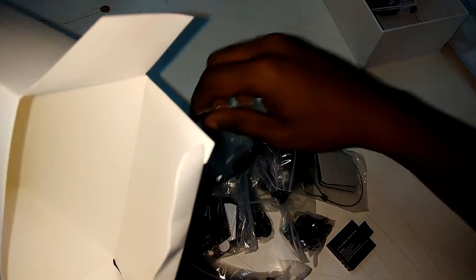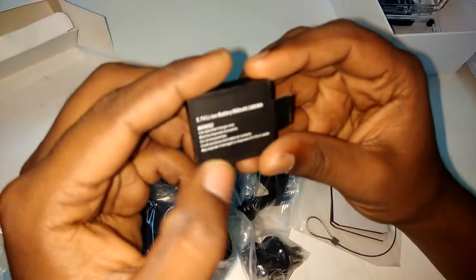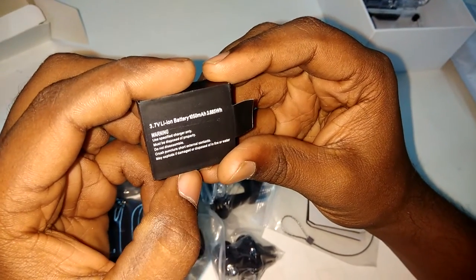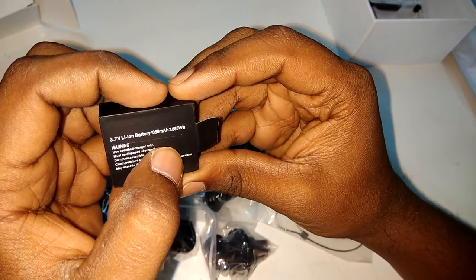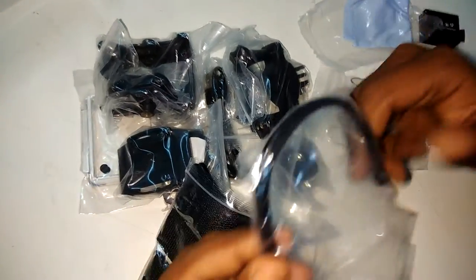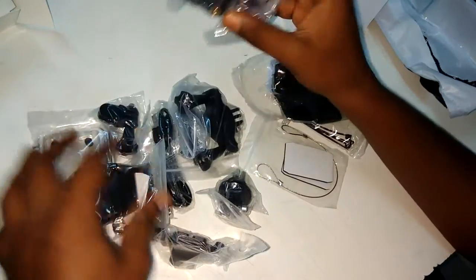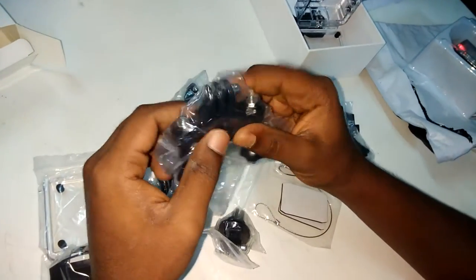They give about 18 items as shown in the description. This is the battery — it shows 1050 milliampere-hour and consumes 3.885 Wh. They also provide a warning card — please read before using. They give a lot of stuff: this is a cleaning cloth, this is for mounting, and this mount is for use on a bike or cycling.